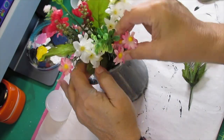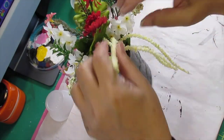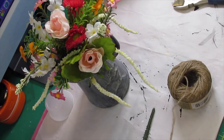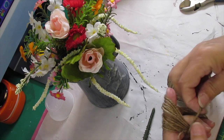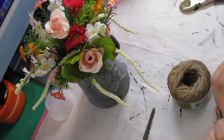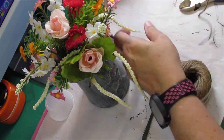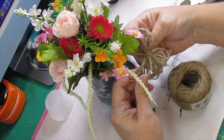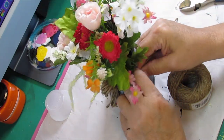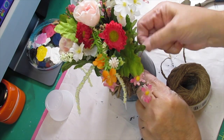I think everybody knows how to stick a flower stem in a piece of foam - if it doesn't look good, pull it out and start over. The next thing I did is get my twine out from the Dollar Tree, wrapped it around my fingers, and tied a little bow. Sorry about that - I thought I was in the camera frame, sometimes I get busy working and forget. I'm going to tie this on and show it at the final reveal.